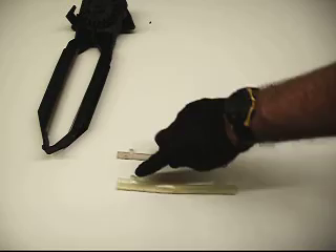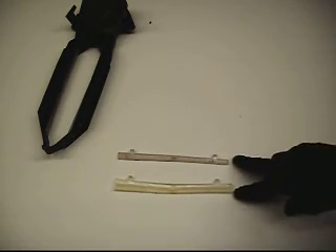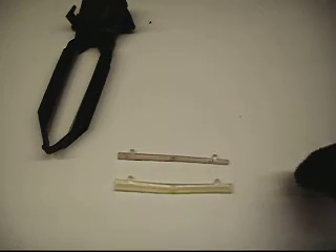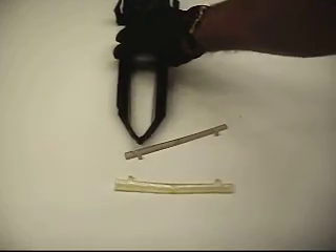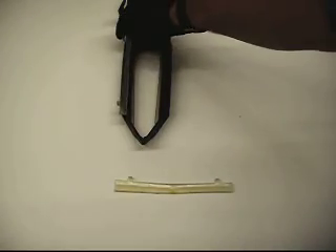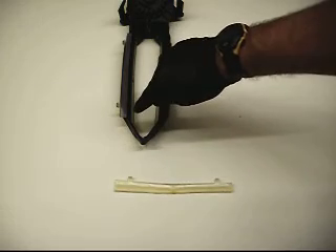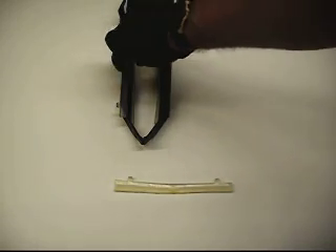That is very important when you install these dampers. The wider side of the damper needs to be to the outside — the outside tip, the outside connection point of these tongs. So the wide side is out here; put your narrow side to the back.